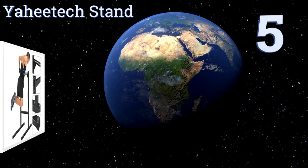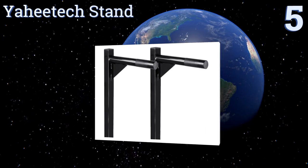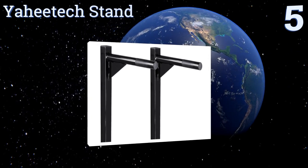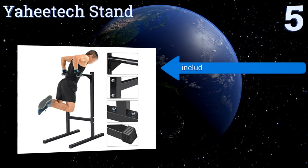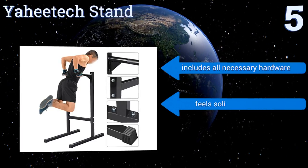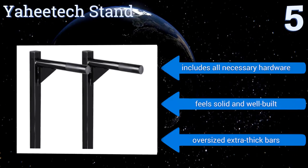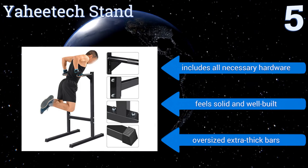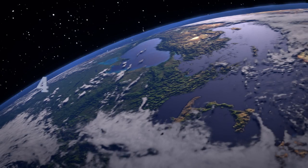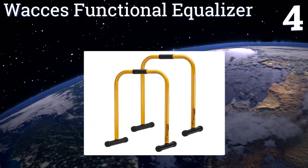Halfway up our list at number five, thanks to its compact size and professional grade quality, the Yahitech stand allows you to get in a serious workout even in a small apartment. The bars are far apart, which makes it a nice option for folks who are tall and wide. It includes all the necessary hardware and comes with oversized, extra thick bars. It feels solid and well built.